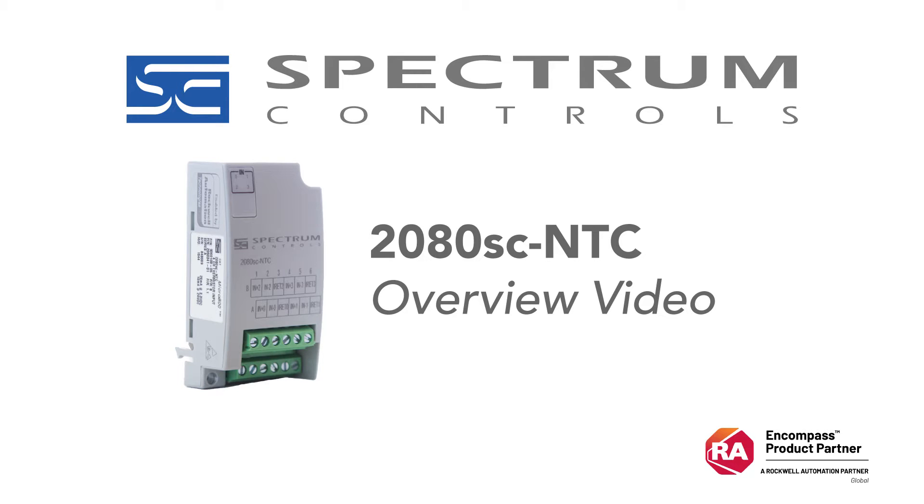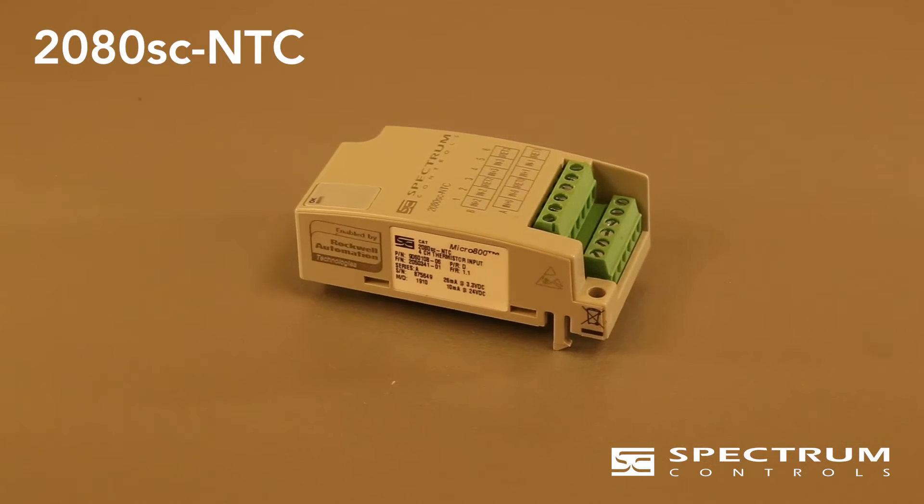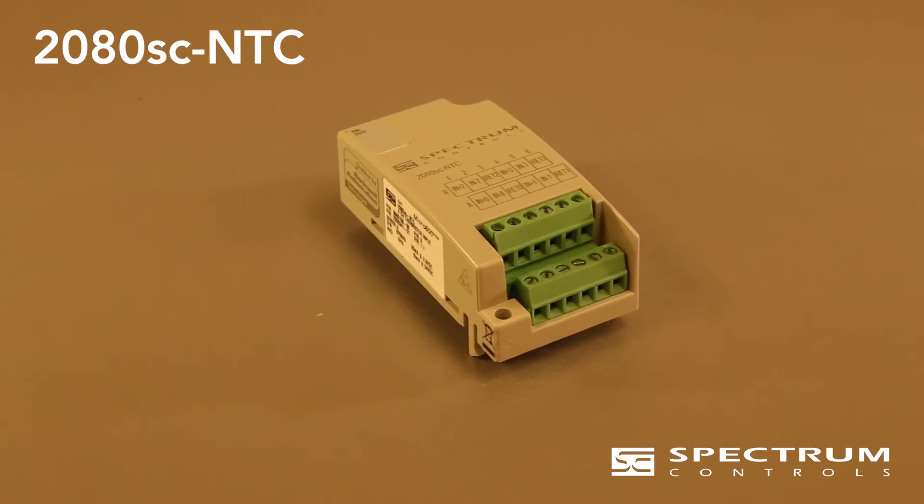The 2080SC NTC module is a four-channel analog input module dedicated to sensing NTC thermistors and resistance. This module can be placed in any open plug-in slot. It's great for when you need to add a couple of low-cost temperature sensors or resistance inputs, for instance potentiometers.